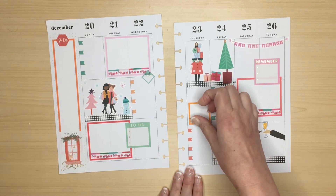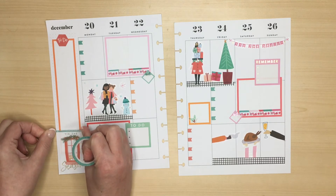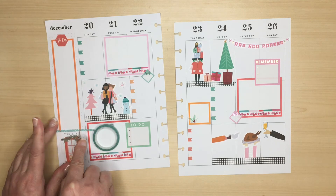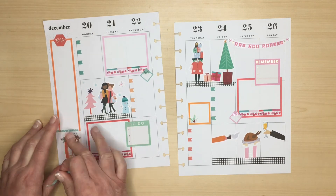I'm just adding final finishing touches now. I don't like the way the sidebar comes to an abrupt end because of that sticker at the bottom, so I use a piece of washi just to make it look like a complete box.